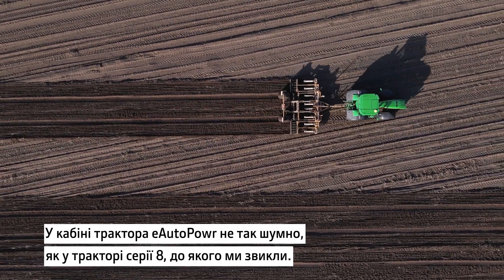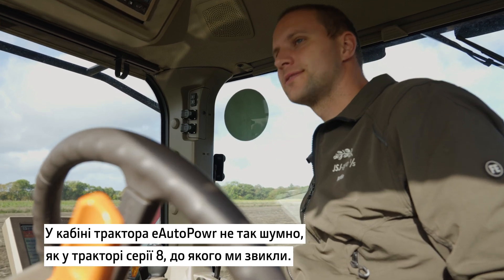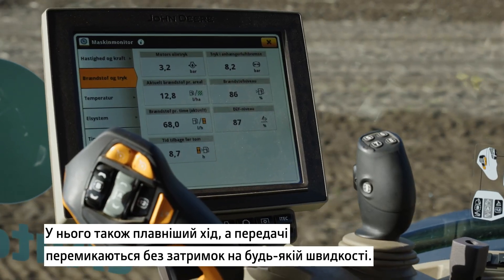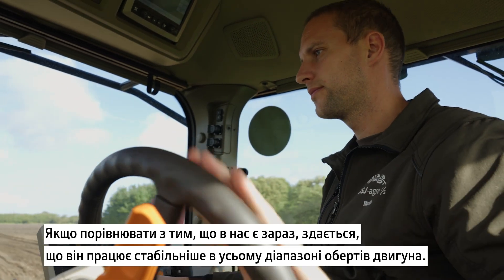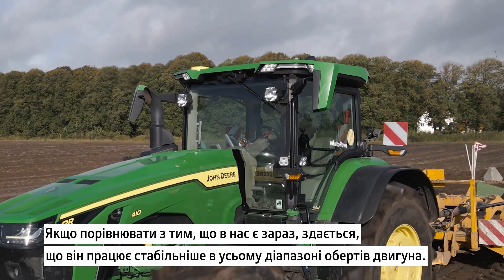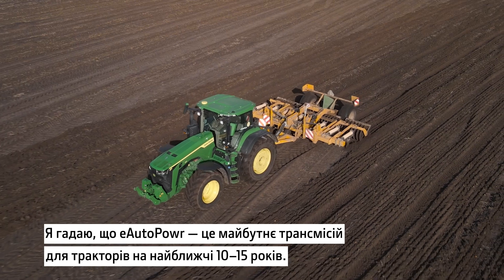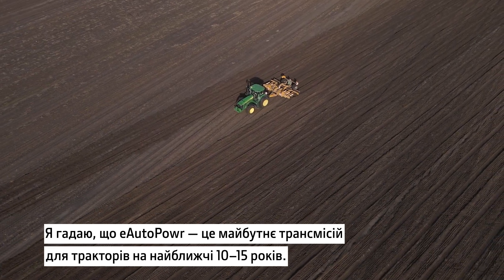The noise in the cab is more silent than we're used to in our normal 8R series. It's also smoother in movement and it shifts faster through all the speed ranges. It feels more constant throughout all the RPMs on the tractor compared to what we have now. I think this will be the way to do transmission in tractors in the next maybe 10 to 15 years in electric-powered tractors.